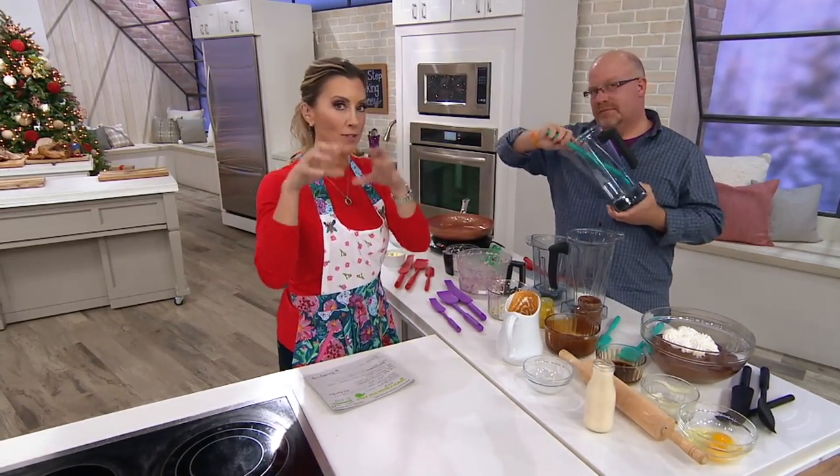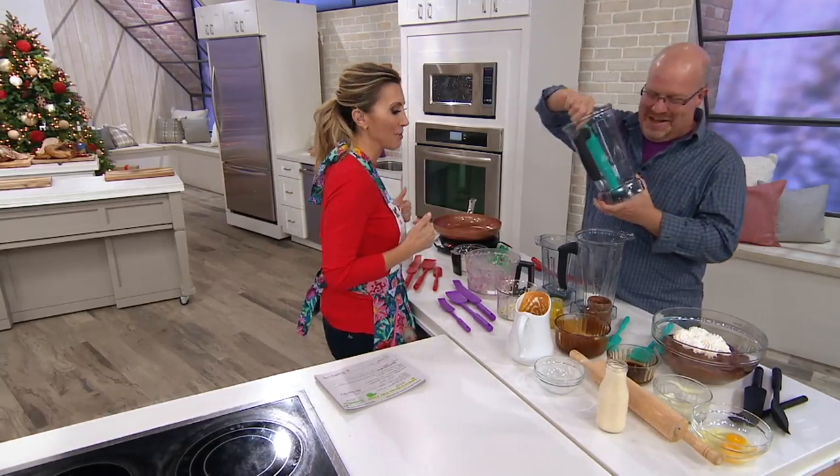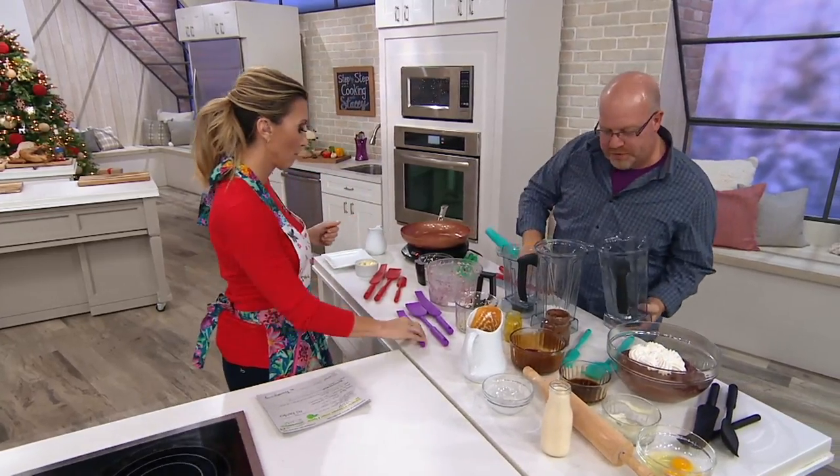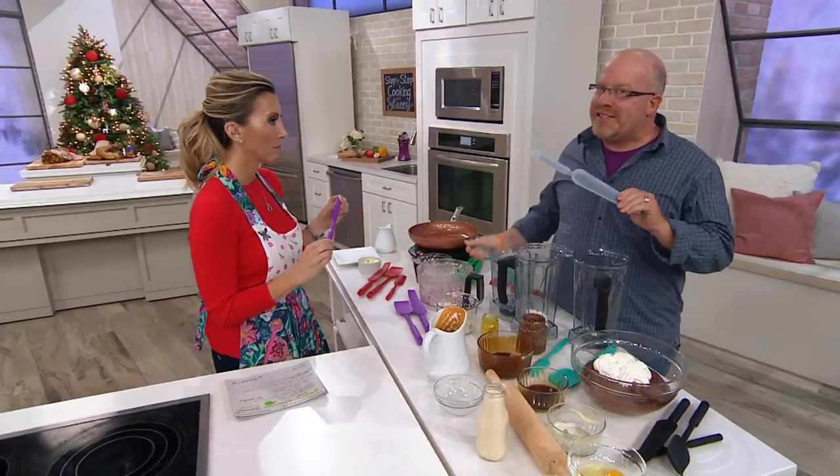We call them MCM in Roman numerals — it's 1900. Just explain it for the newbies out there. So these are silicone, aren't they? Yep, they are silicone. And by the way, what we did just before we started, just to show you, it's not just silicone.